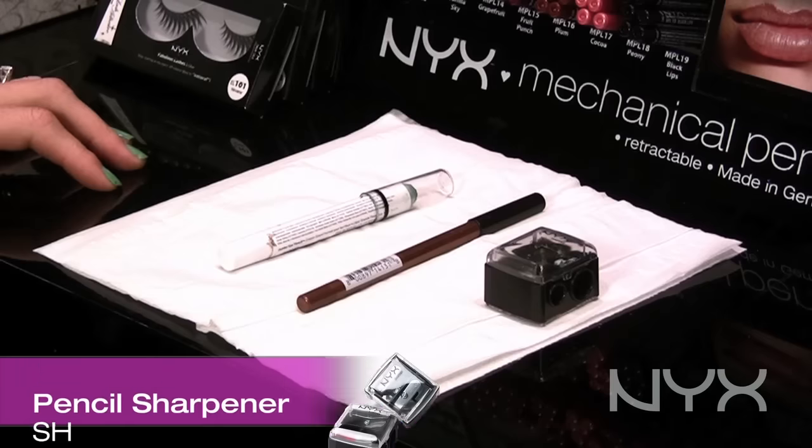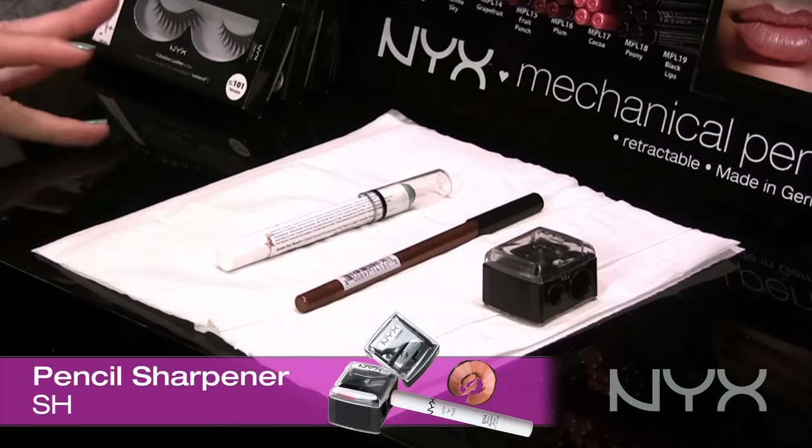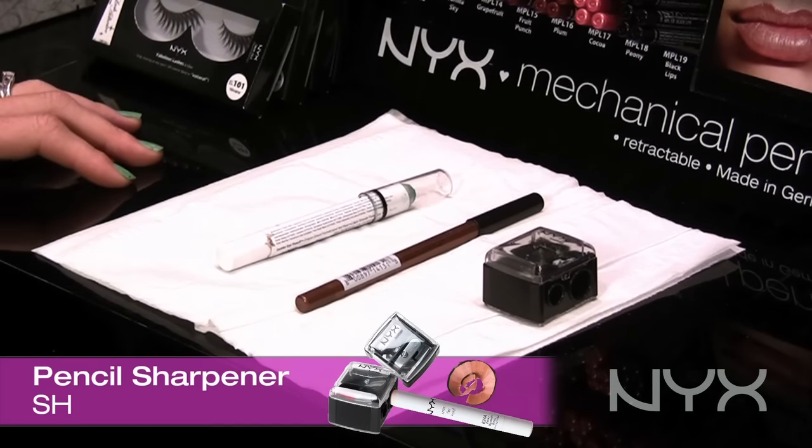Hi, I'm Mandy, a professional makeup artist for NYX Cosmetics, and I want to show you how to sharpen a jumbo eye pencil. So what I'm going to use today to sharpen the jumbo eye pencil is a dual sharpener.